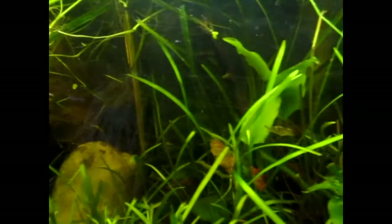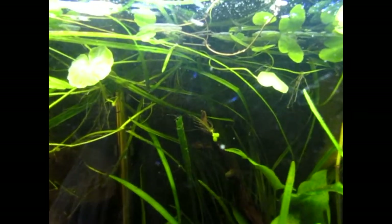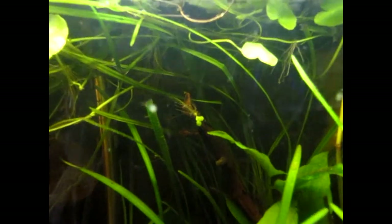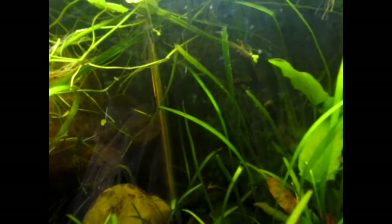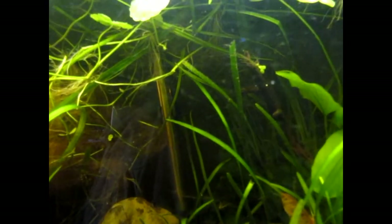Okay, back with a fresh battery. Let's see if I can remember where I left off. There's a few of the fishies up by the top there — I don't know if you can see them or not. But yeah, this is the 29-gallon tank. It's been set up for a little bit over two years. I used to have my kubotai rasboras in here but I moved them into the 40-gallon.